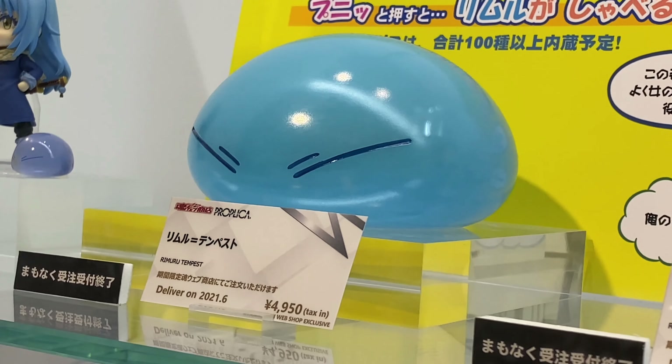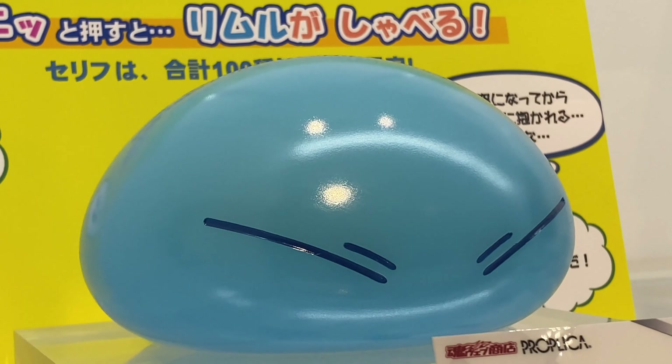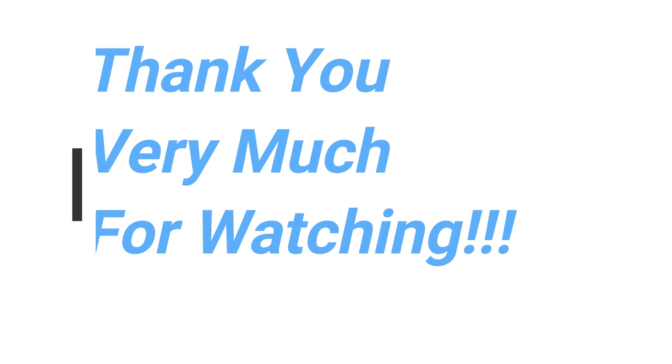I've been watching Tensura recently and it's quite an interesting anime, I like it. This comes out in June of 2021 at a price of 4,950 yen.